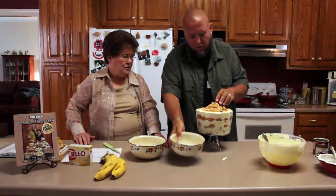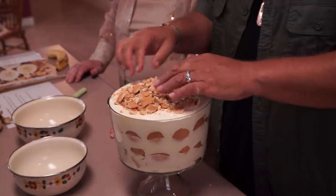And you keep that in the refrigerator until you get ready to eat it.